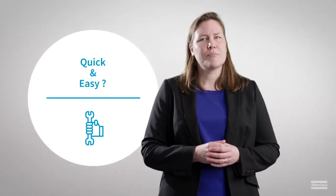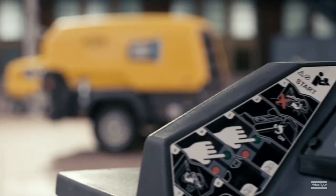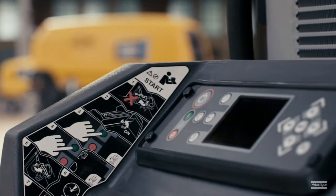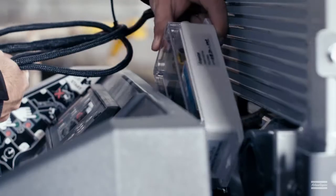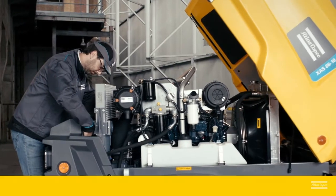Quick and easy? Absolutely. Our retrofit kits are designed as do-it-yourself kits, and they come with simple installation instructions that any certified technician can easily follow and perform. If you still would like more assistance, your Atlas Copco representative will be happy to help.